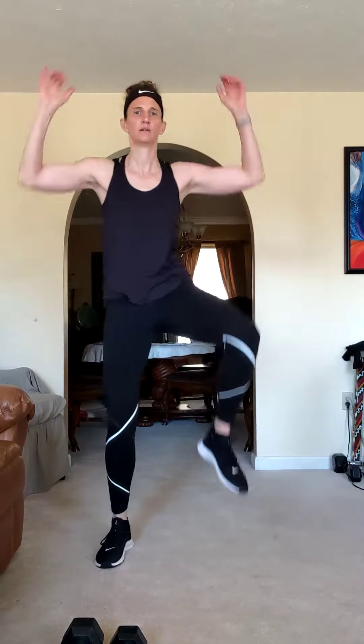Switch it wide — arms come out wide, knees pull out to the side. Six, five, four, three, two, and one.